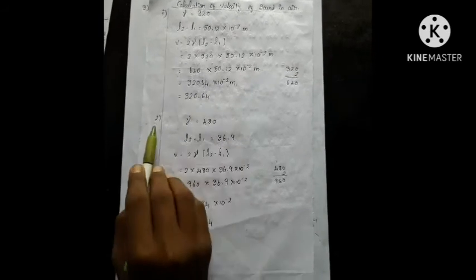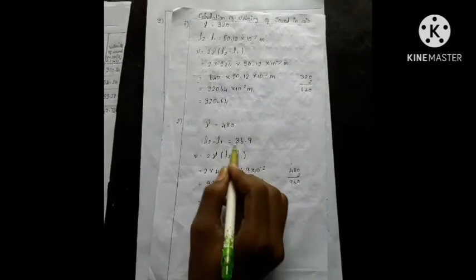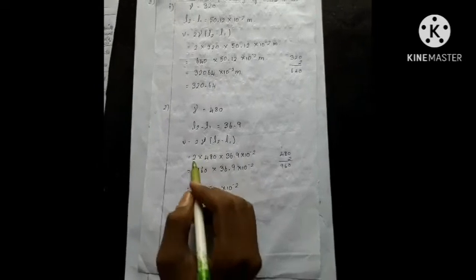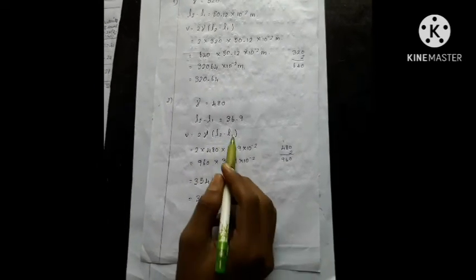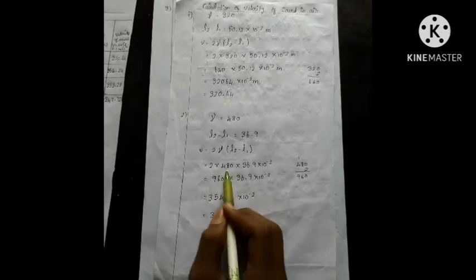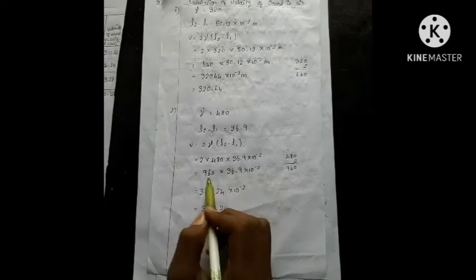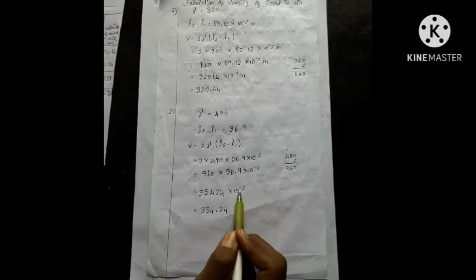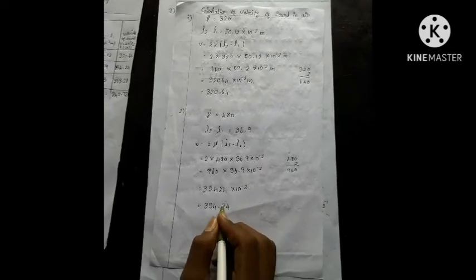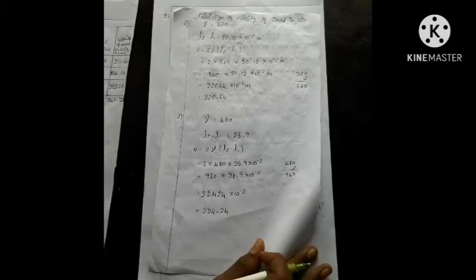Second frequency 480 Hz. L2 minus L1 is 36.9. Using formula 2ν(L2 − L1): 2 × 480 = 960. 960 × 36.9 × 10⁻² = 35424 × 10⁻². Moving decimal: answer is 354.24 m/s.